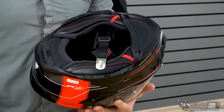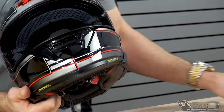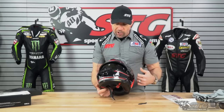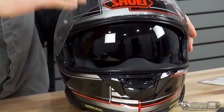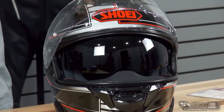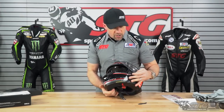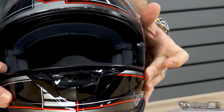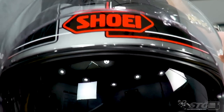The helmet ships with a chin curtain. It also ships with — but not installed — a breath deflector, and it includes a small tool to help remove the drop-down inner screen, which we'll show in the disassembly portion. The drop-down inner screen is a little longer, so it really drops down nicely and you don't have that break in your vision. Shoei also built in an easy-to-use system to change the height that the screen drops down to — simply lift up on both sides on the little tab that locks into place to limit the downward travel.